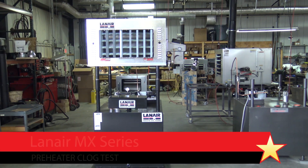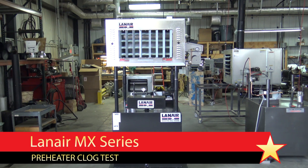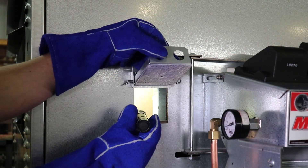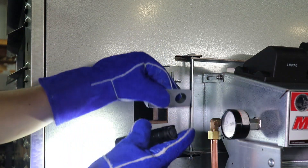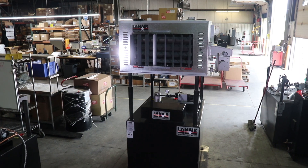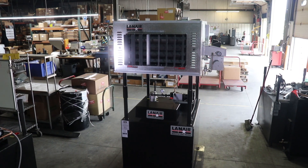In this video, we will discuss how to test for a clogged pre-heater assembly on a Lanair MX series waste oil heater. We will cover troubleshooting the burner fuel flow and confirm that fuel is reaching the combustion chamber. If your heating unit will power up and attempt to operate but will not spray fuel from the nozzle, this video should help.